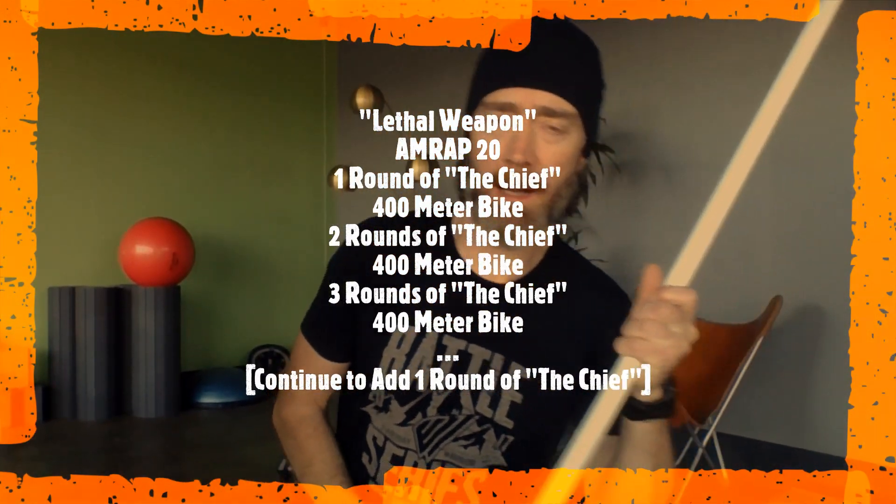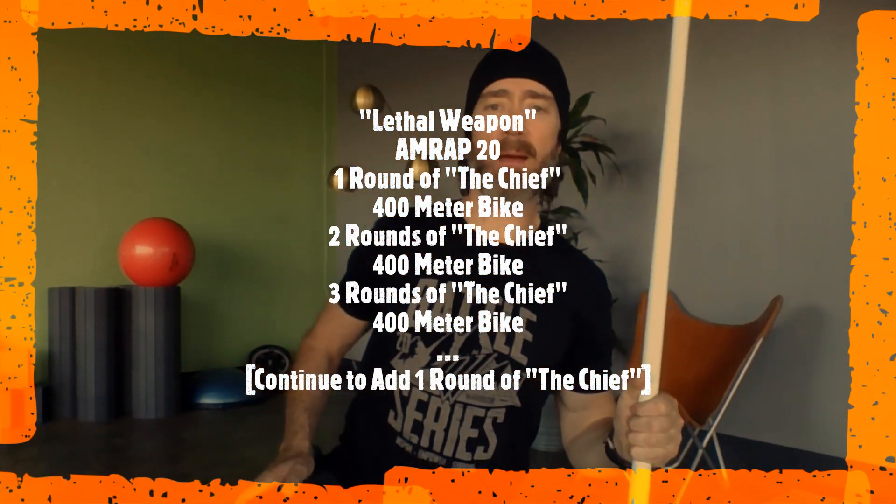Happy Saturday, Rivet crew! Got a 20-minute AMRAP for you today called Lethal Weapon. We did this one back in January — I can't remember the exact date, but if you record this stuff, go back and check your previous time if you did it. I don't remember if I did it or not, but I remember programming it.